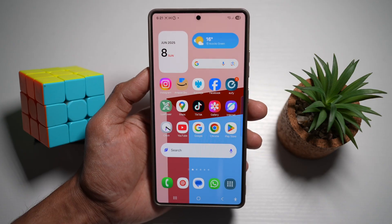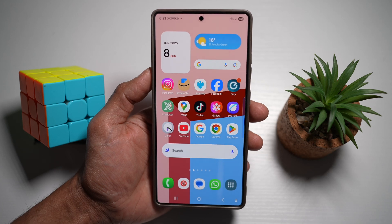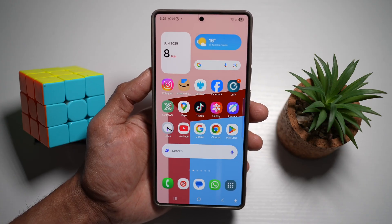And that's it — five powerful tips that will instantly level up your Samsung S25 Ultra experience. From smoother multitasking to cooler customization, these features will make your device smarter and more personal. Try them out and let your phone work for you, not the other way around. If you liked what you learned, share these tips with fellow Galaxy users and subscribe for more hidden features and mobile hacks. Thanks for watching and I'll see you in the next one.